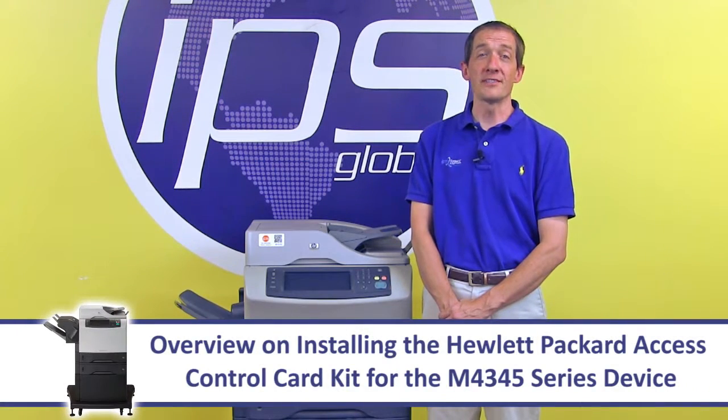This is an overview on installing the Hewlett-Packard access control card kit for the M4345 series device.